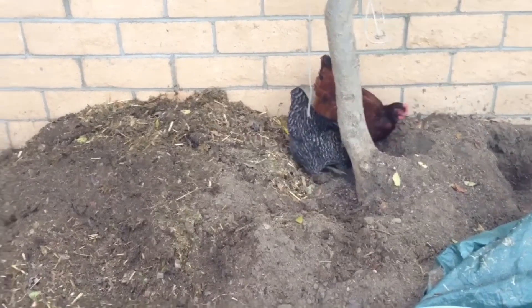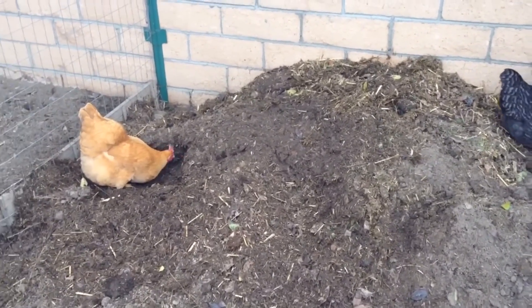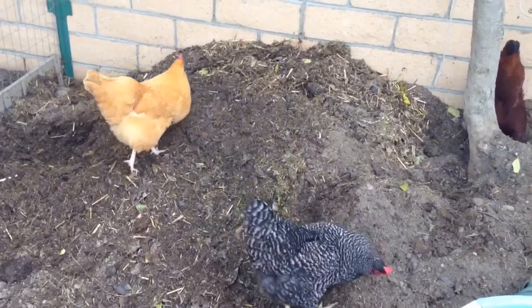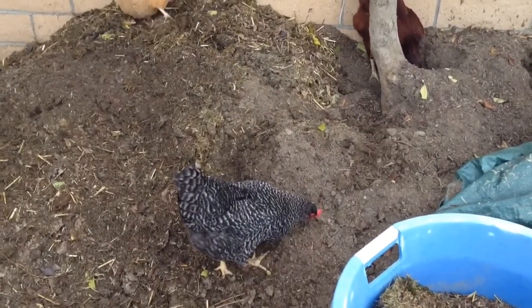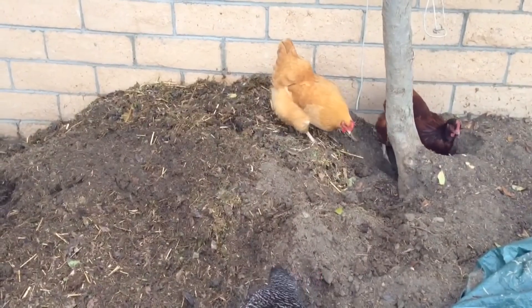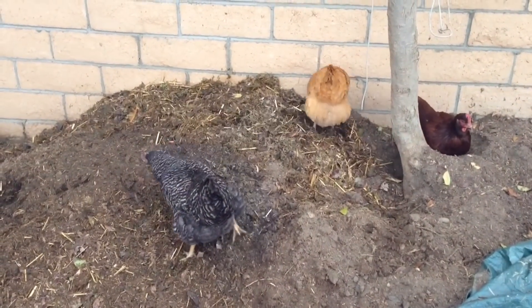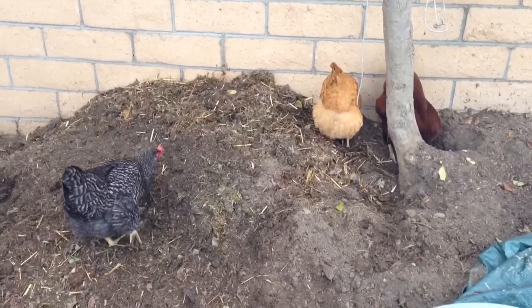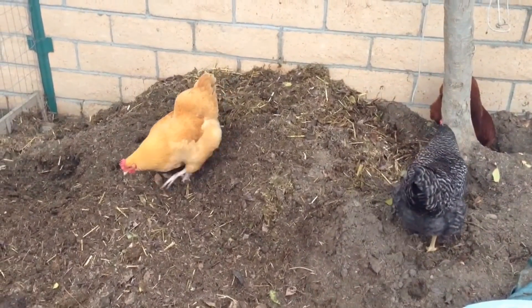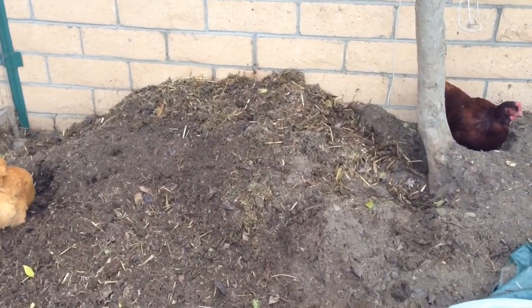So today I'm aerating it, and the way I'm doing that is I'm using my chickens. I'm just standing here with my hands in my pockets, letting them do the work. They're getting the benefit of getting all the bugs out of these piles, which feeds them nutritious meals. These piles obviously gather lots of bugs because there's manure in there, and also waste from our kitchen — like when we eat veggies and stuff.